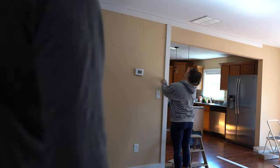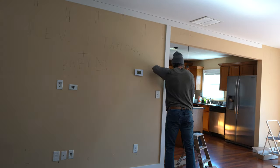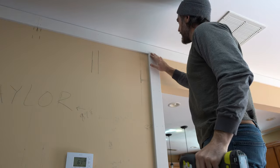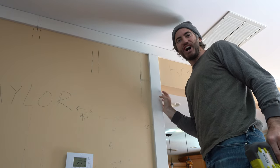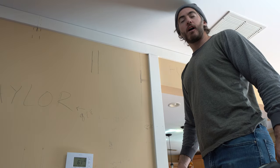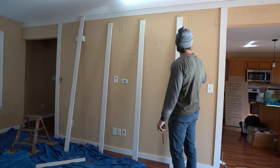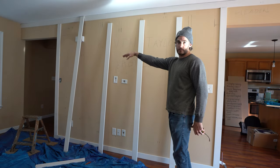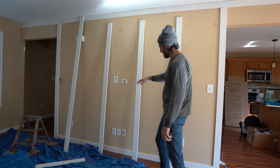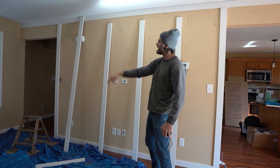Did we measure properly? We're about to find out. Looks good. Four pieces done though, and it's three to nine. Three to nine is not as bad as I thought. We were originally going to do four squares — rectangles. But there's so much crap on this wall, so we're thinking about doing five: one, two, three, four, five.